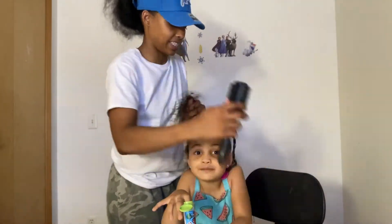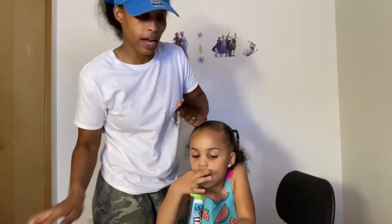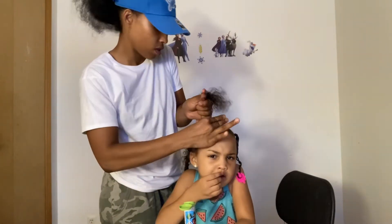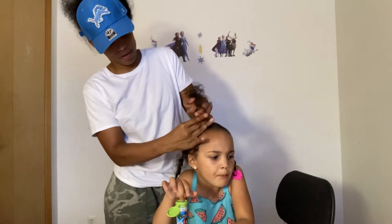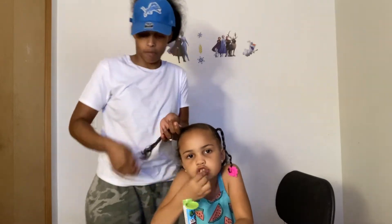All right guys, so we're going to our second ponytail. Right here we did a side ponytail, and we added the barrette. So now this is the front ponytail that goes towards the front area. Like I said guys, this hairstyle is for toddlers or even big kids if you have a big kid that likes ponytails still.